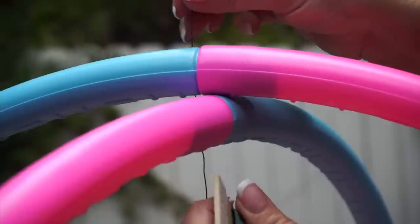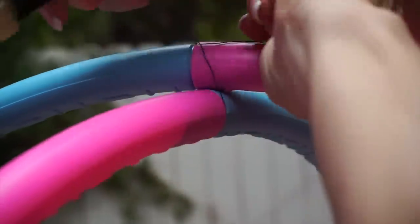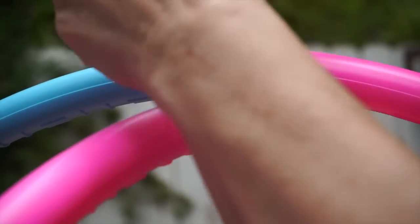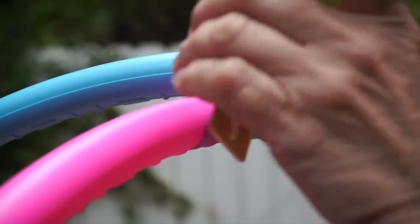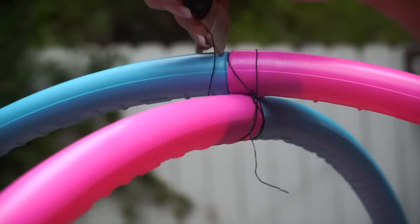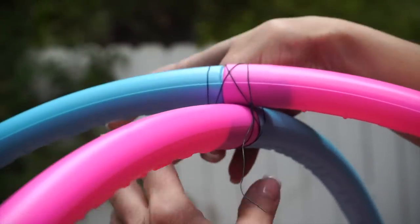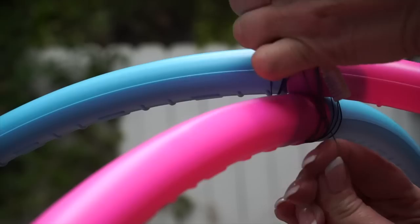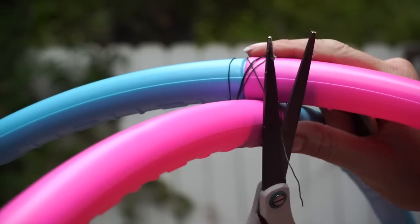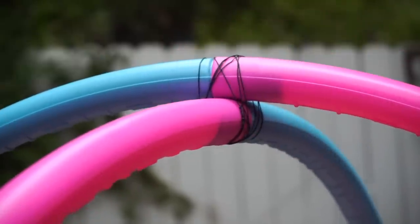Now we're gonna wire it. I've taken this paddle wire and I'm gonna secure it as tight as I can at the top. I'm just gonna leave this end sticking up and then come around the other side — you want to pull really snug when you do this. We're gonna come back around with that tail, secure it, and just tuck your little end in just like that.